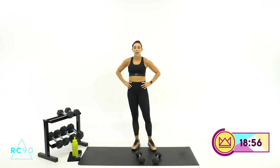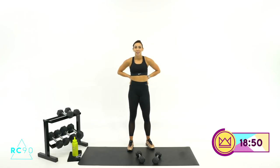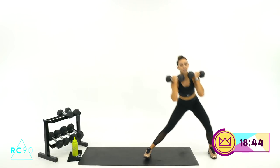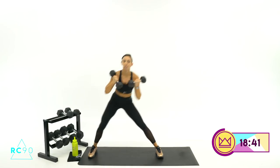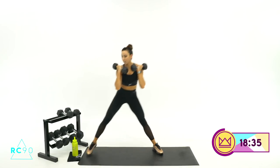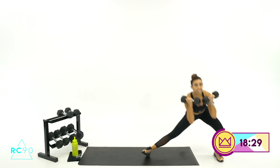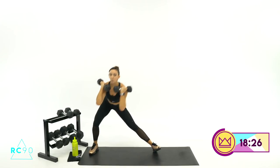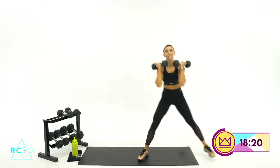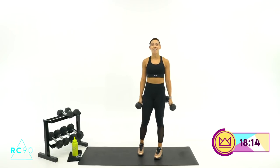One more time — 30 seconds, it gets more intense in the 30. 5, 4, grab those dumbbells, 3, 2, 1, let's go. Lateral, push, push, push — there you go. Quick transitions. 15 seconds, you're doing great. 7, 6... 3, 2, 1 — and rest.